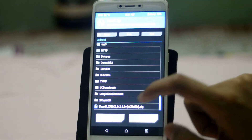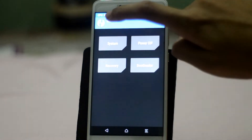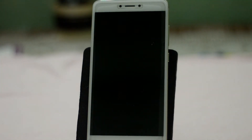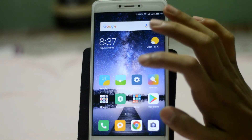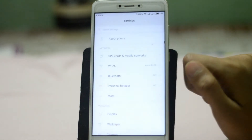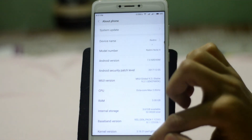After flashing, tap Back, then Back again, then tap Reboot, then tap System. Your device will reboot to the system — just wait a bit, it may take a while. Now you can see that our device has completely rebooted.